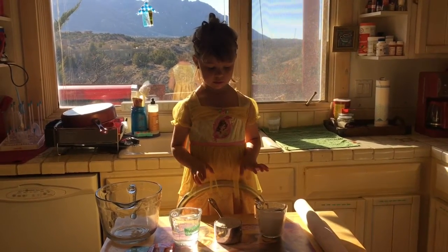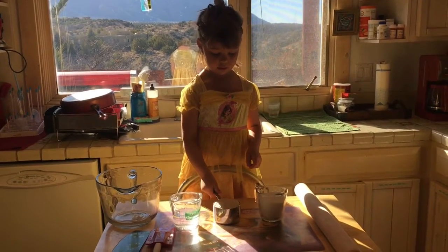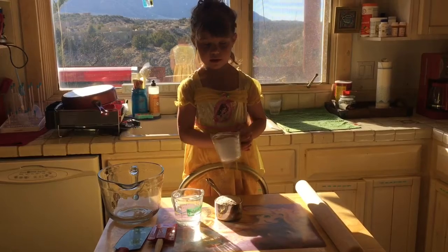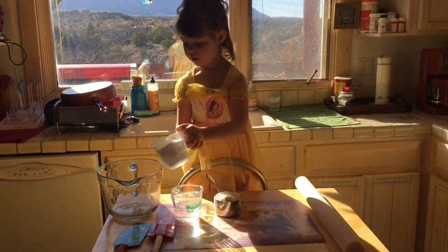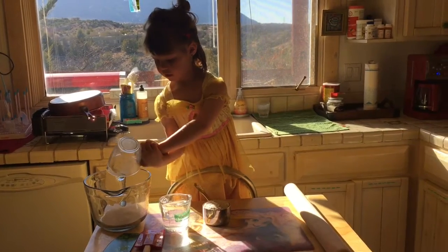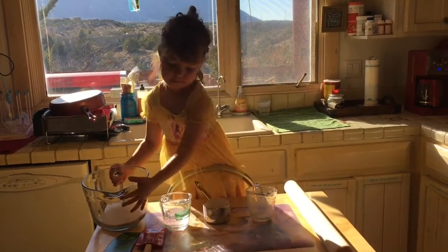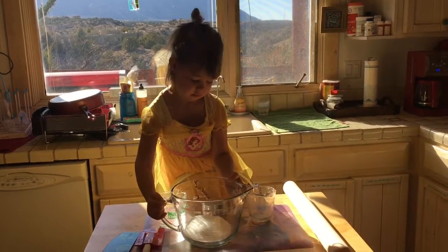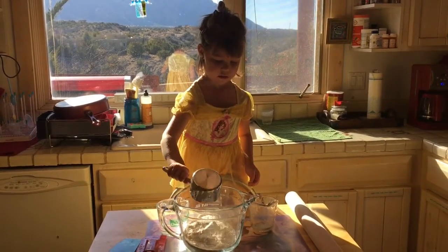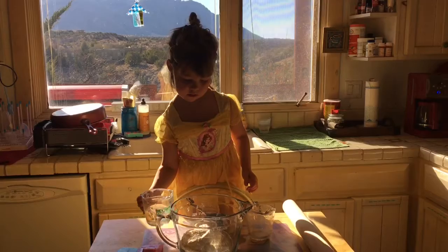Go ahead and pour all of the ingredients — salt, flour, and water — into the big measuring bowl. You might want to move the bowl to the center of the table so it doesn't fall. Then you're gonna mix it all together. We're using whole wheat flour because it's what we have, so we're gonna hope it turns out just as well.